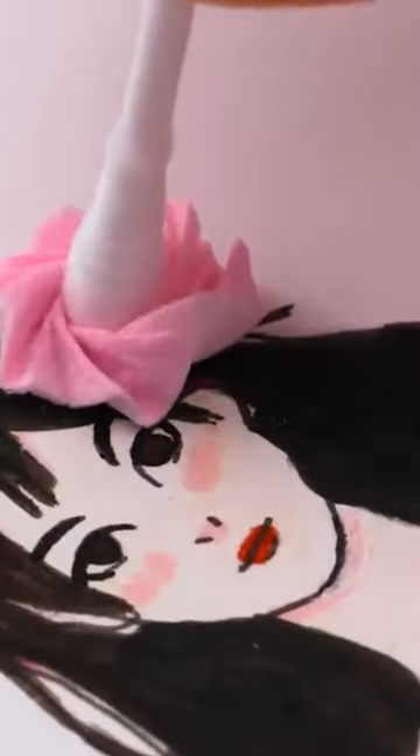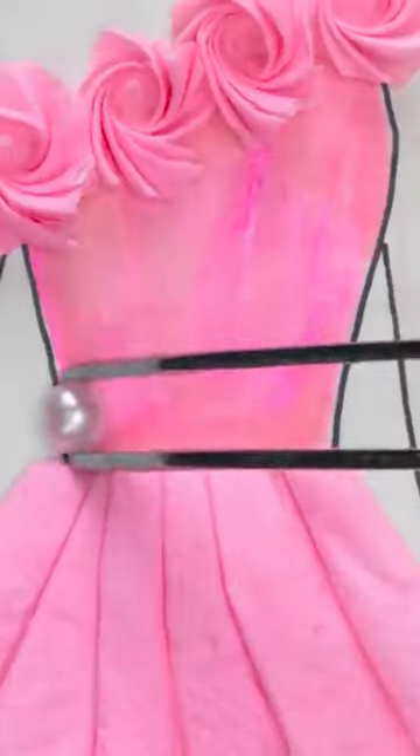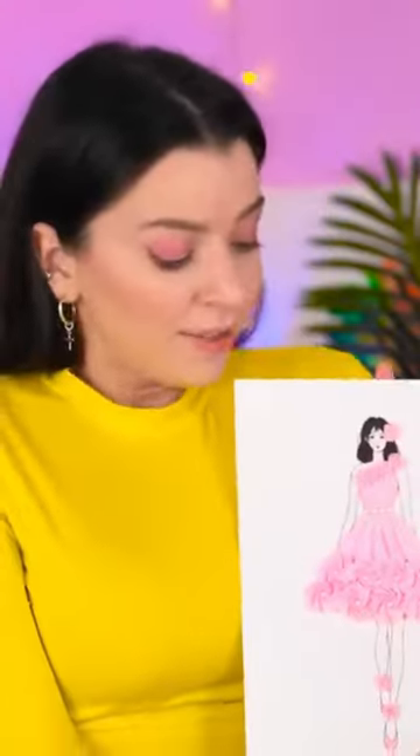I'll put one in the model's hair. Now this is fashionable — she deserves to be on the catwalk. Let's add some sparkle. You can never have enough gems. Wow, it's so stylish. I need to show Granny. I hope she likes it.